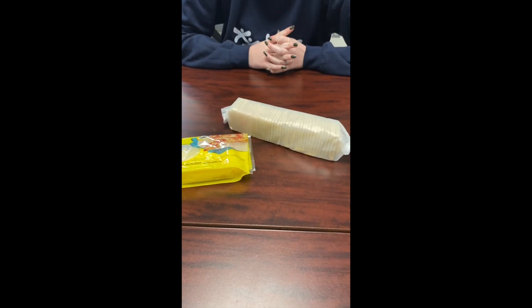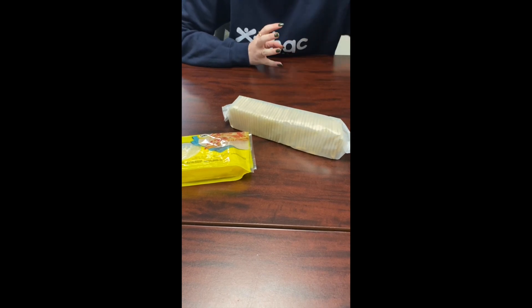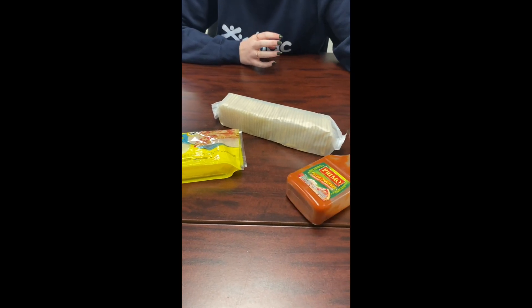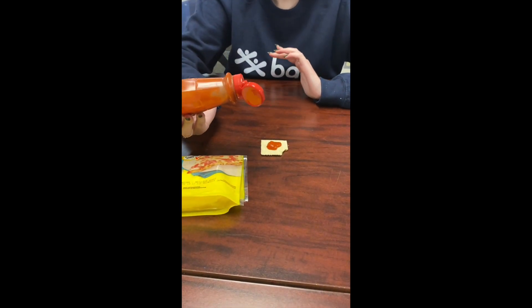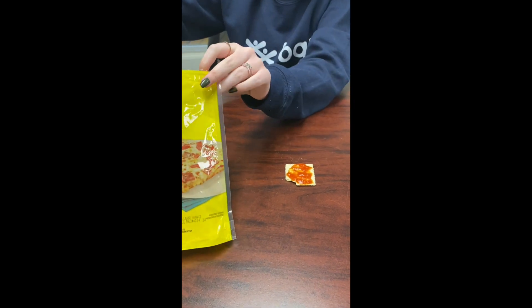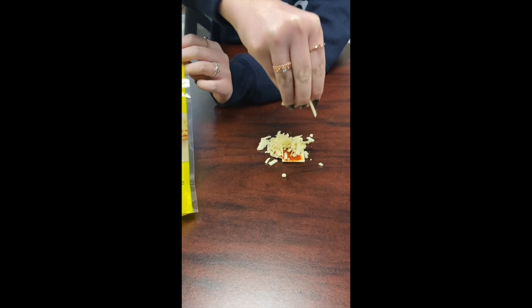Another recipe that we're going to make is involving the cheese and the crackers that we got in our kit and some pizza sauce. First, I'm going to put some pizza sauce on the cracker and spread it out. Finally, I'm going to put my cheese on top and we're done.